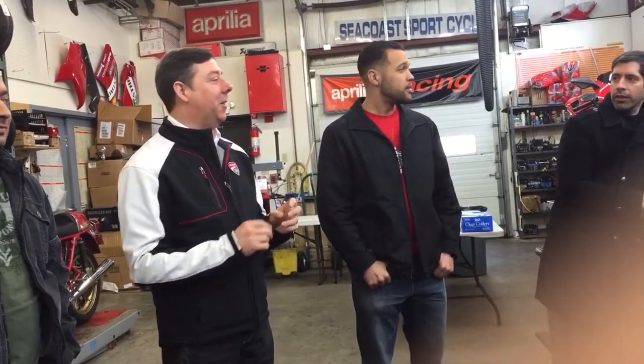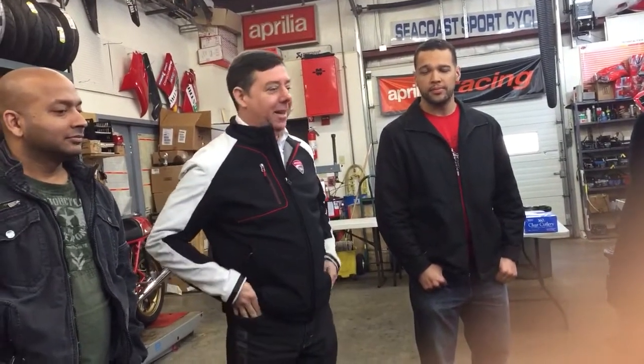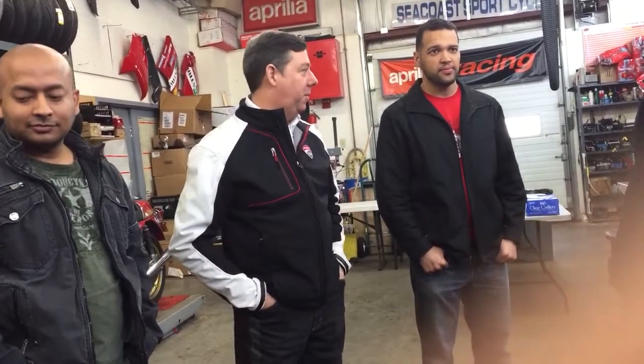Anybody see where Bayliss qualified? He's showing sparks off his muffler when he takes it on track. Troy's one of my favorite riders — watching that guy ride, he just rides the wheels off the thing. To have a 45-year-old guy that's six-and-a-half tenths off the pole, and he's only been back two races.